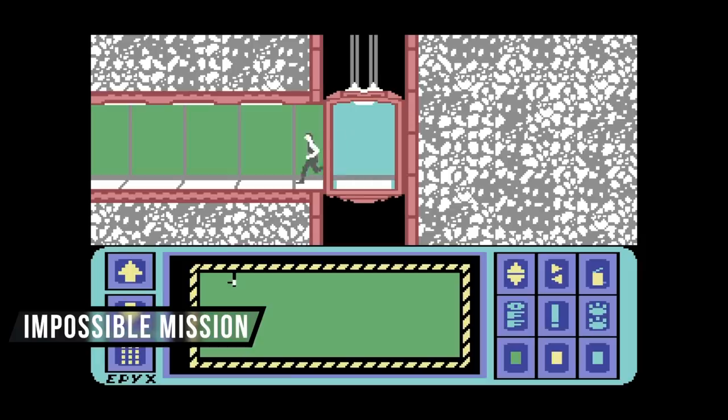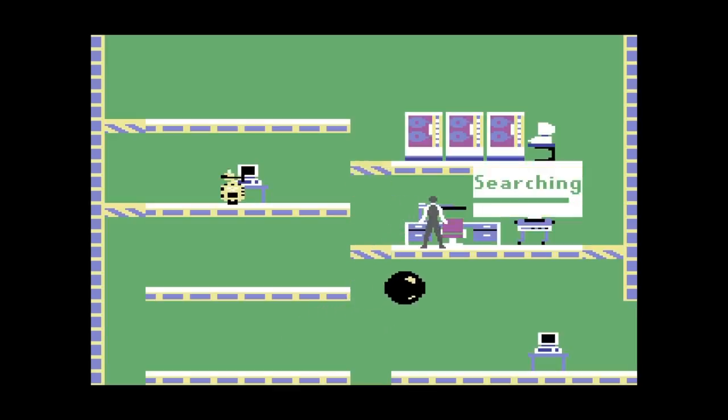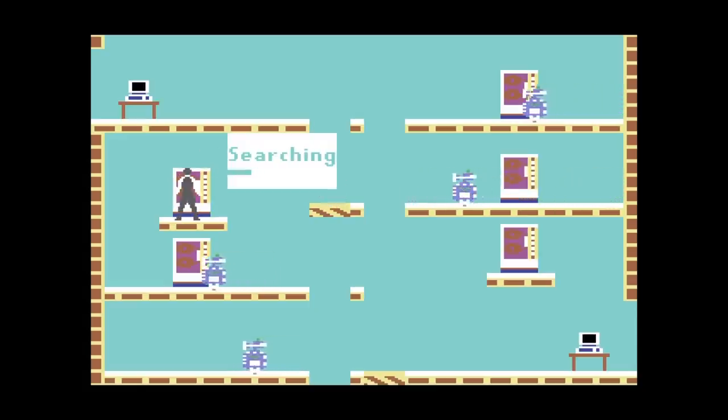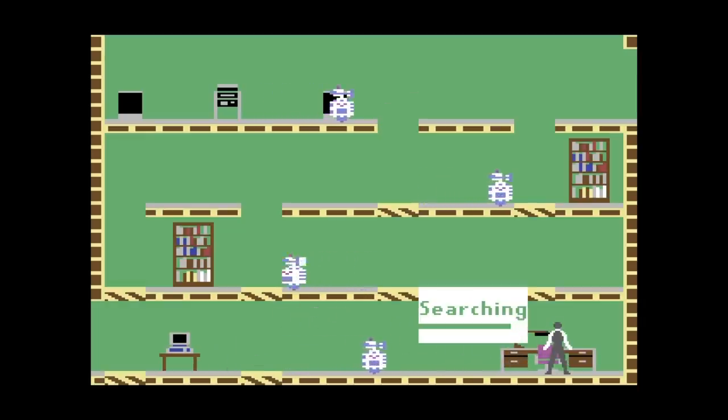When people talk about some of the best games made for the Commodore 64, Impossible Mission always comes up — and for good reason. It's a great platforming game. What's cool about it is that it's randomized every single time you play it, so you never get tired of trying to find the puzzle pieces to stop the madman who's gonna try blowing up the world. It's a really great game.